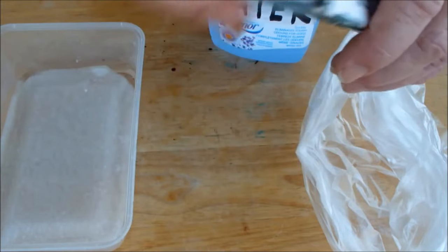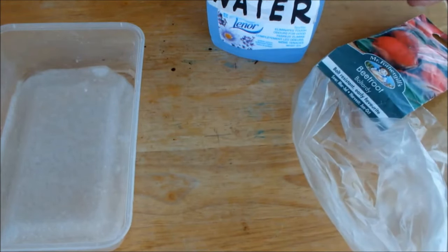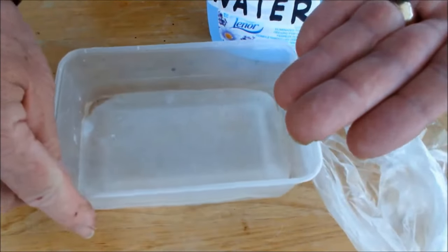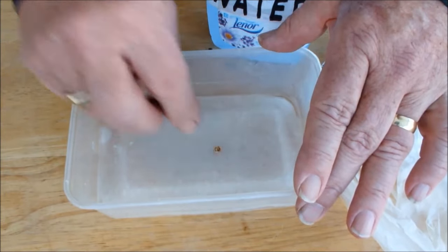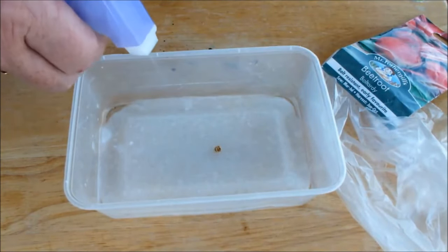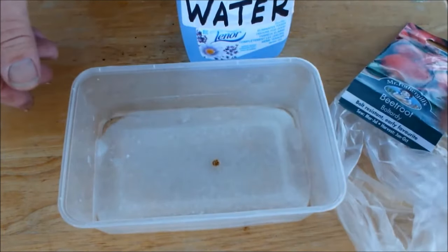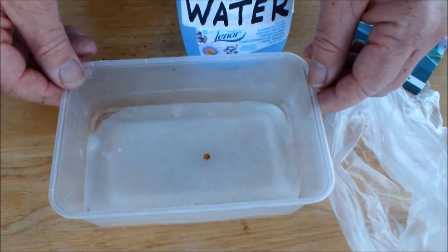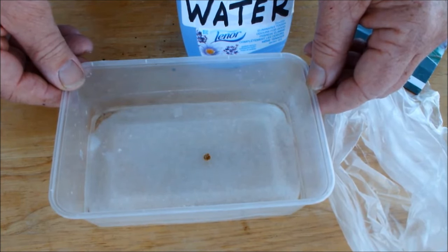We're going to do a little experiment. We'll take a seed from the packet and pop it on this damp, wet tissue. We're sowing just one beetroot seed and we're going to let that germinate on the windowsill. You would expect to get one beetroot from that, but if you get two or three, then you know it's a cluster.